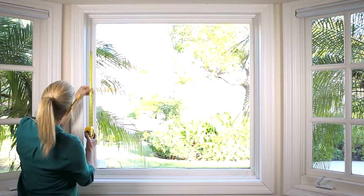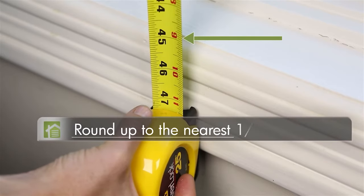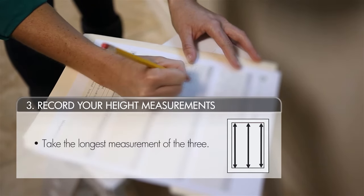Next, we'll find the height of your window with three vertical measurements: one on the left side, one in the middle, and one on the right side of your window. Round up to the nearest eighth of an inch on each measurement. The largest of these three vertical measurements will be your height.